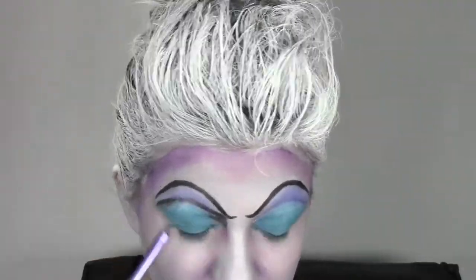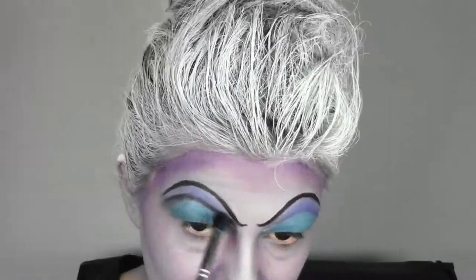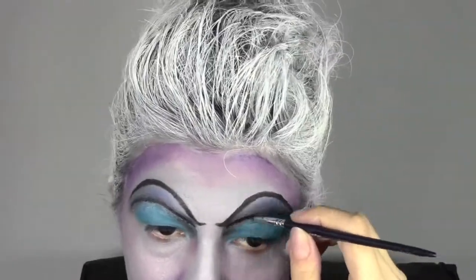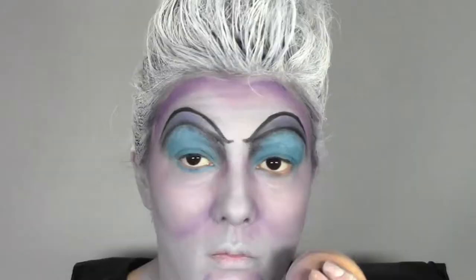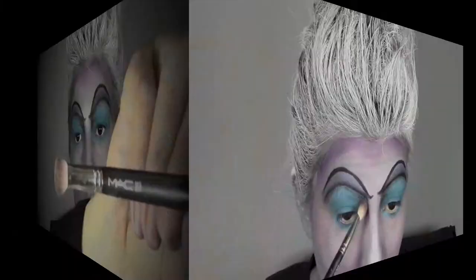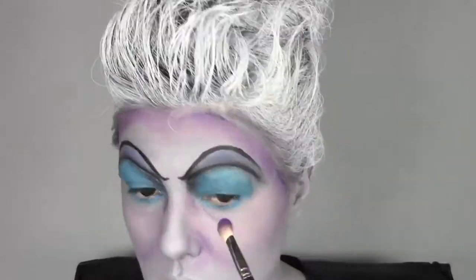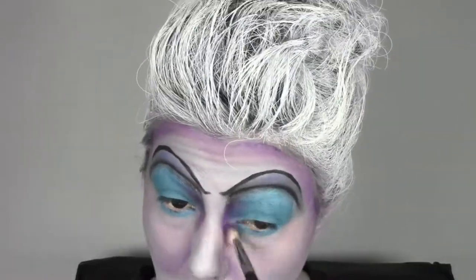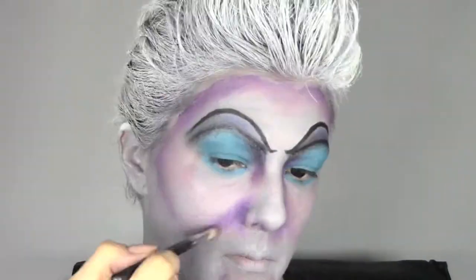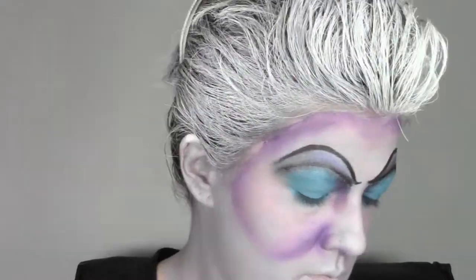I'm going to apply also a line with an aqua color, and then we're gonna use a black shadow on the top to blend everything together. We're also gonna trace a line with a black body paint color. Now I'm gonna apply some blue eyeliner under my eyes and exaggerate the contour with some purple eyeshadow.